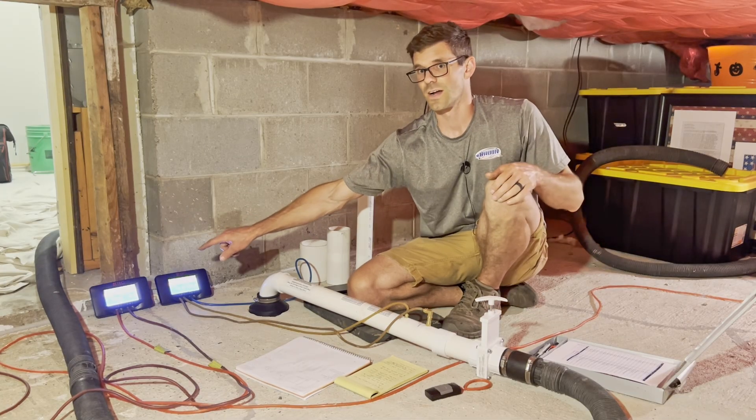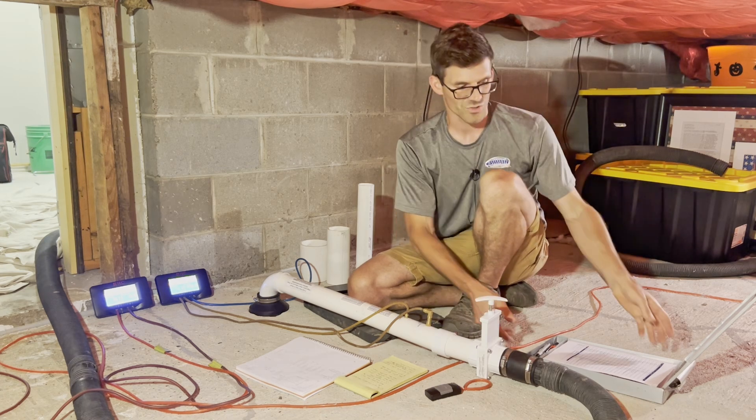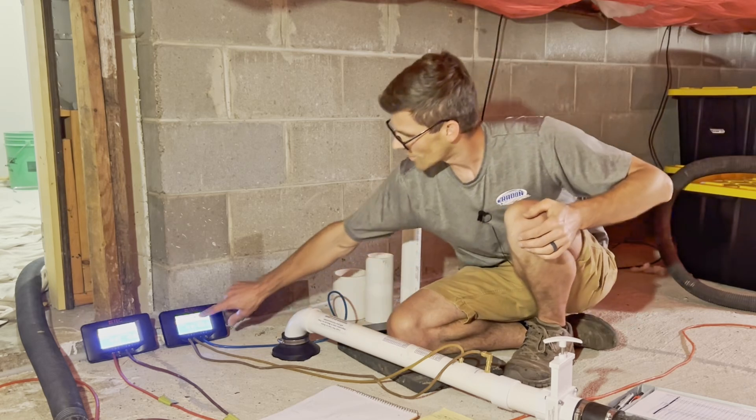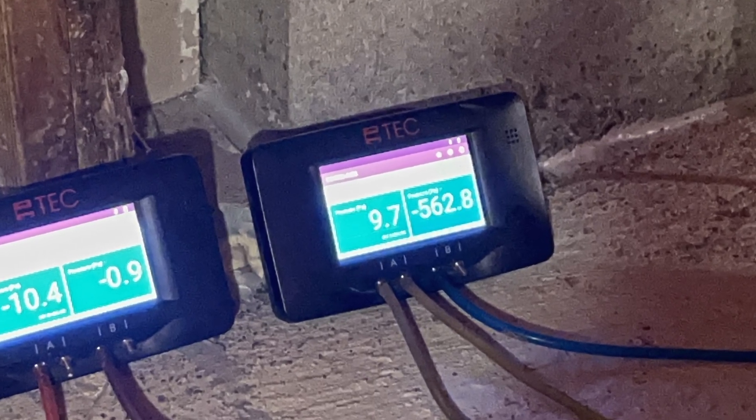To determine how much air I need to move in order to get that one pascal of negative pressure, I need to know my velocity pressure in my pitot tube. I've got about 10 pascals of velocity pressure.